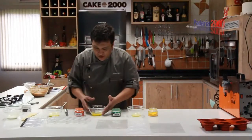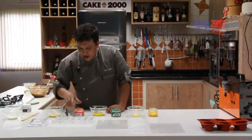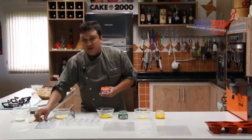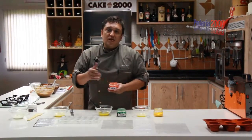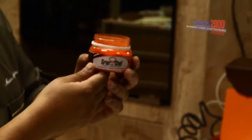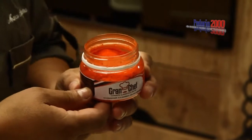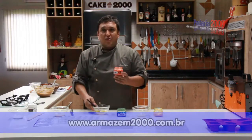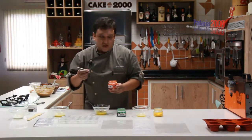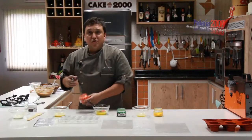Now I'll use the colorants from the Grand Chef line to make some transfer, to continue our decoration and finishing of our bonbons. I have here now this month's launch — the orange colorant, liposoluble, and also available in hydrosoluble version. It's a strong powder colorant, and now I'll temper the cocoa butter with it to give it color. I need only 3 to 4 grams to dilute it in the cocoa butter.